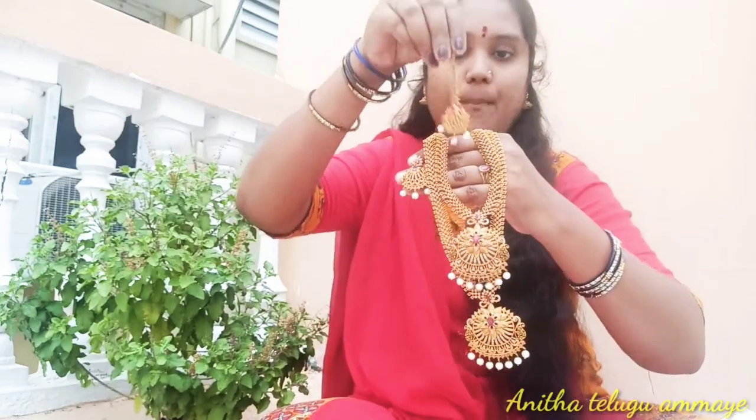In the description box, you can also find the address. This chain is also long and short. This is a complete bridal set — long chain and short chain. This chain is long and short chain.